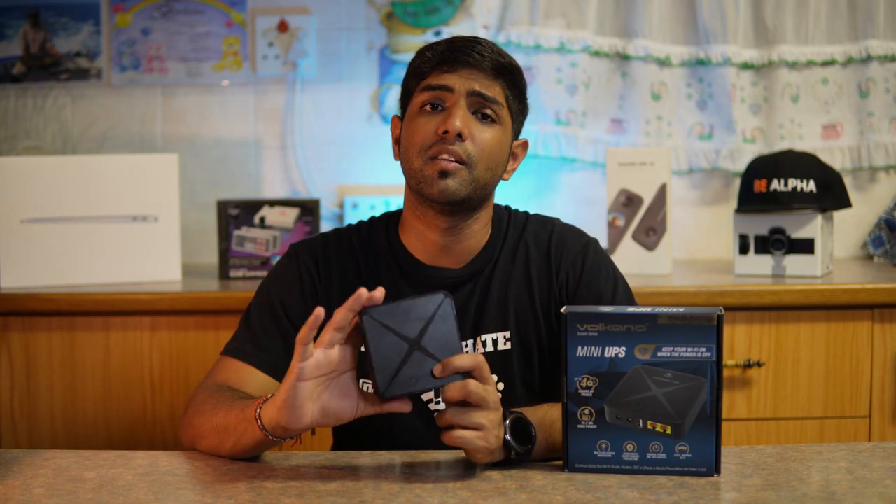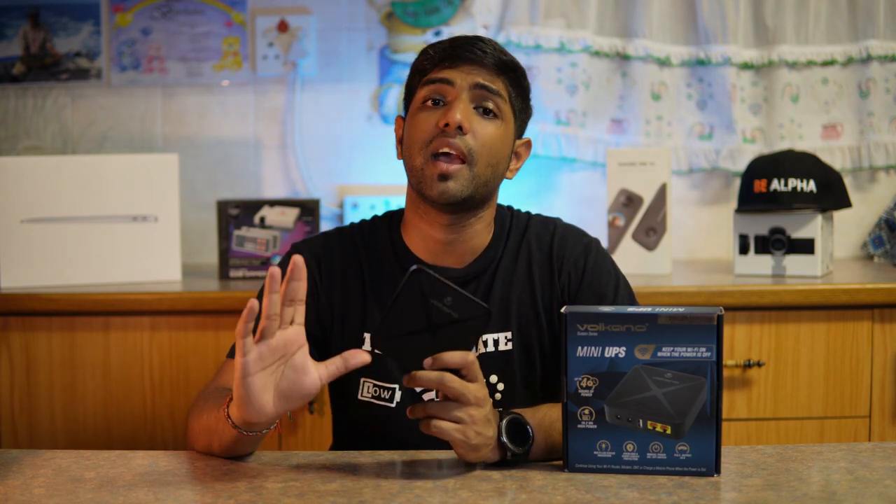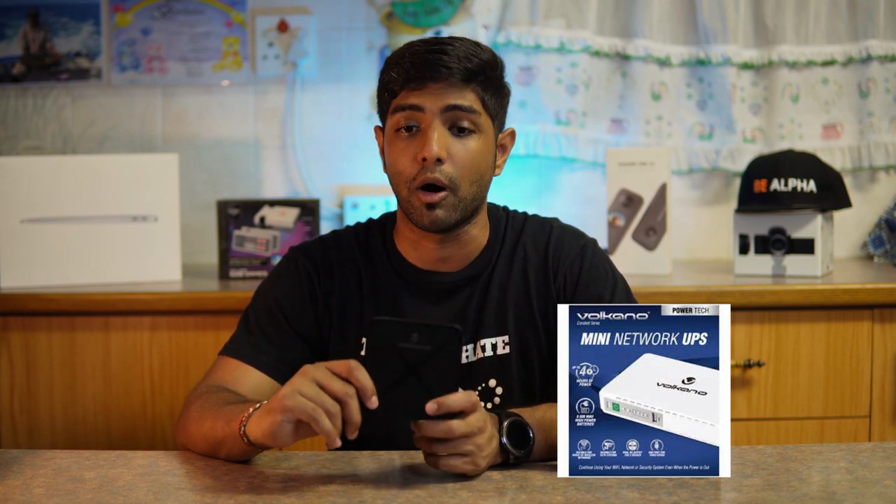This product retails for about 680 Rand on Takealot, and it actually has a sister product for Wi-Fi or CCTV devices with a multi-output that retails for about 800 Rand.